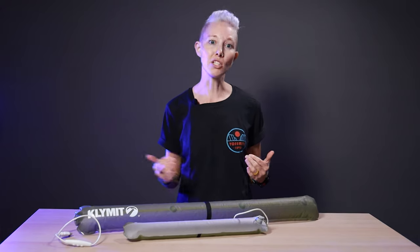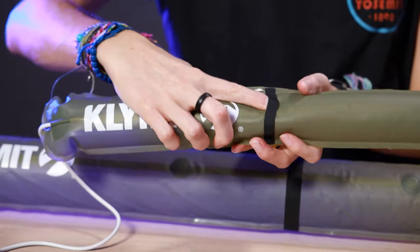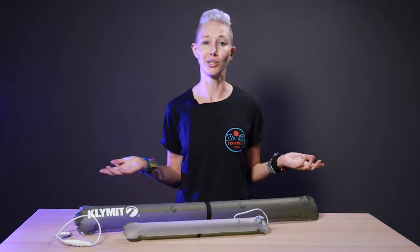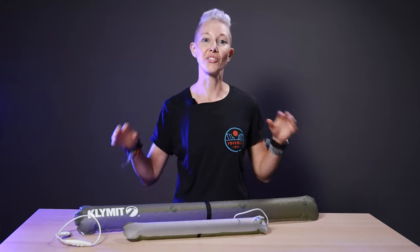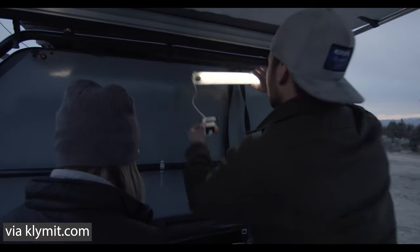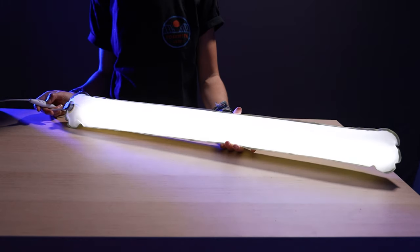They're powered via USB, so pretty much any portable battery will work, even your car's USB port. There's a center loop on the back for hanging, plus they're water-resistant, so a little rain shower isn't gonna hurt them. The larger two also feature magnets for mounting to your car or other metal objects, and dimmer switches so you can dial the power up or down depending on what you're up to.